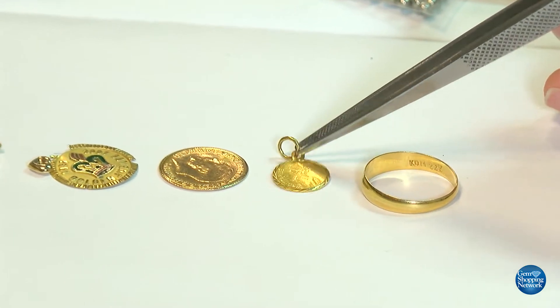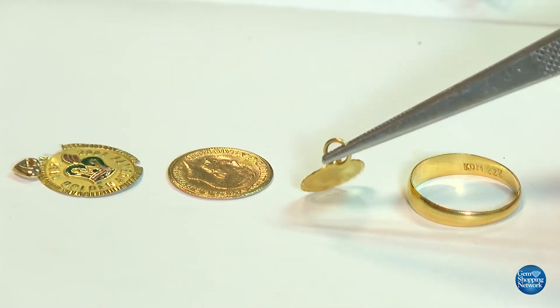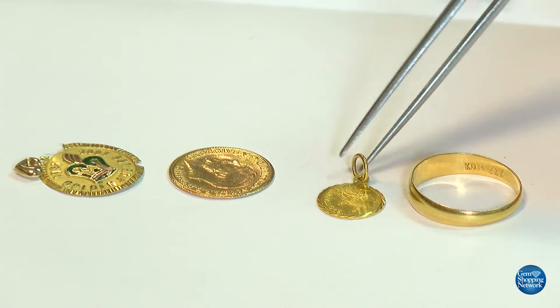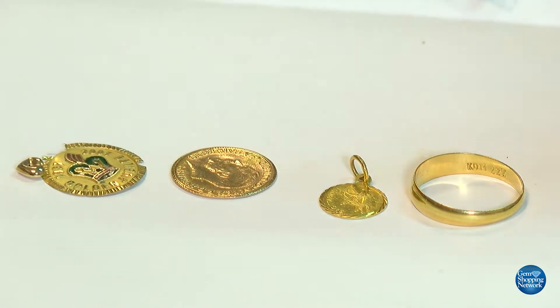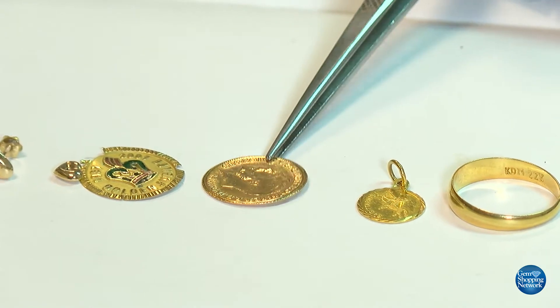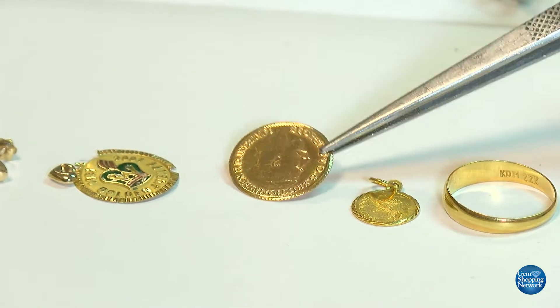Then we have a charm here. A lot of the old charms from the region would read 22 carat, and this one has probably a good fortune symbol on the other side — Sagittarius, I think. This is the kind of gold we call scrap gold. Here is another piece — it was a coin, what we call a bullion coin.